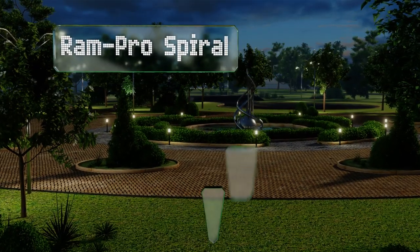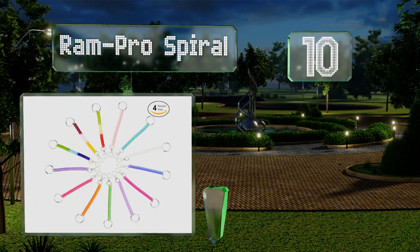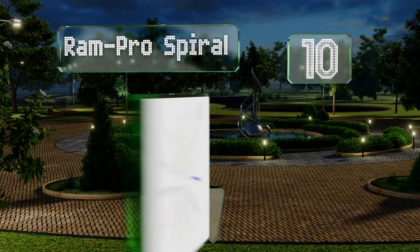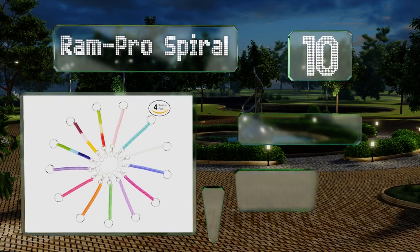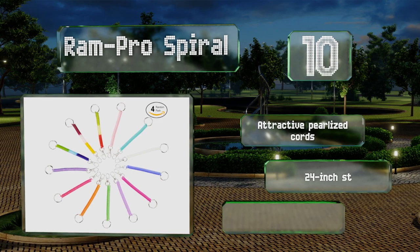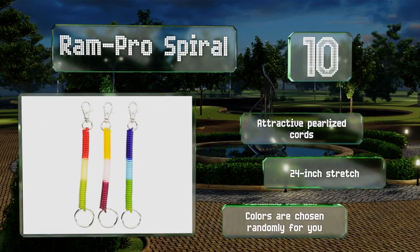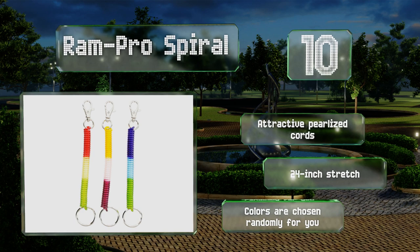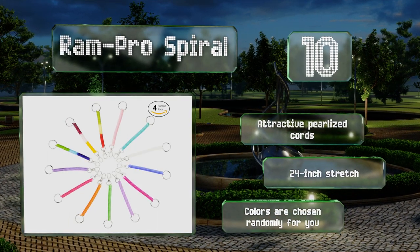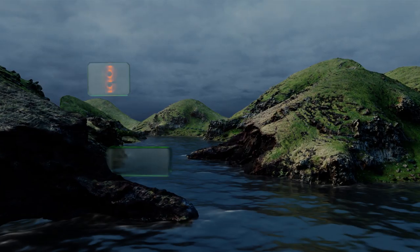Starting off our list at number 10, if you want lots of colors, the Ram Pro Spiral has them. You only get four to a pack. The rings are on elastic coils which snap back when you let go. These have a different look from most and will probably appeal more to kids than to adults. They feature attractive pearlized cords and a 24-inch stretch; however, note that the colors are chosen randomly.